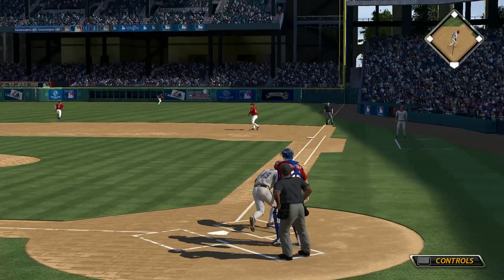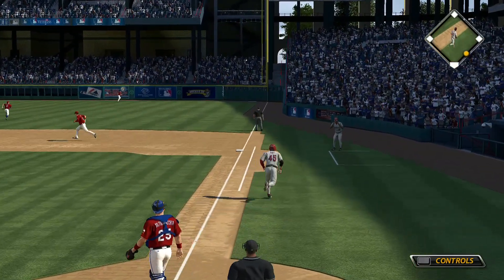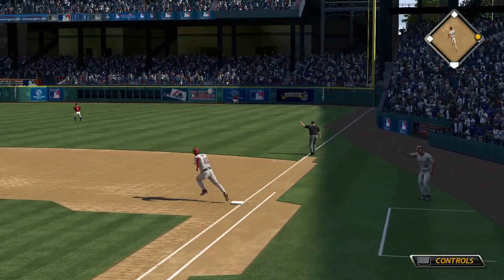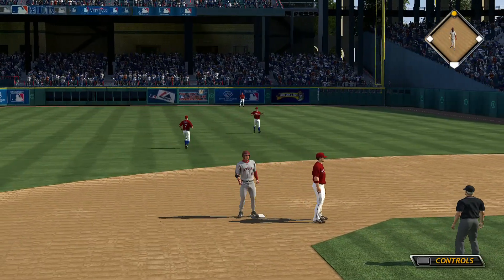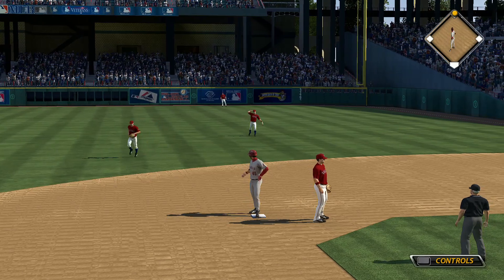Now a curveball — that's yanked high and deep down the line in right, and that is off the wall in right field. He will pull into second with a two-out double.